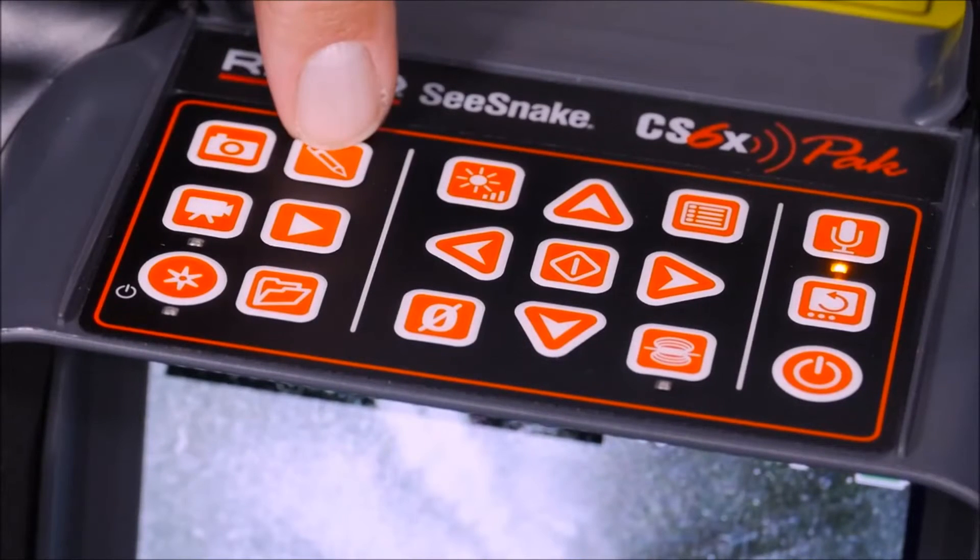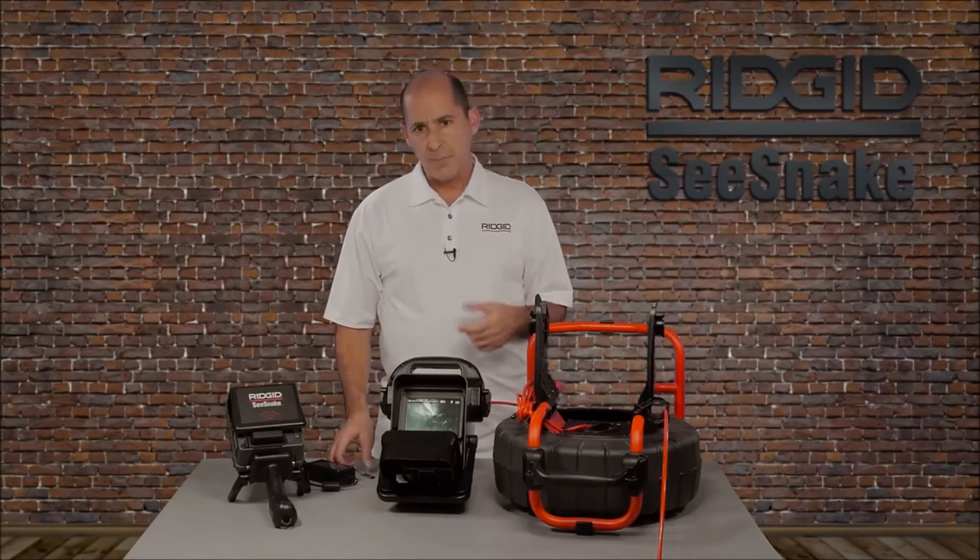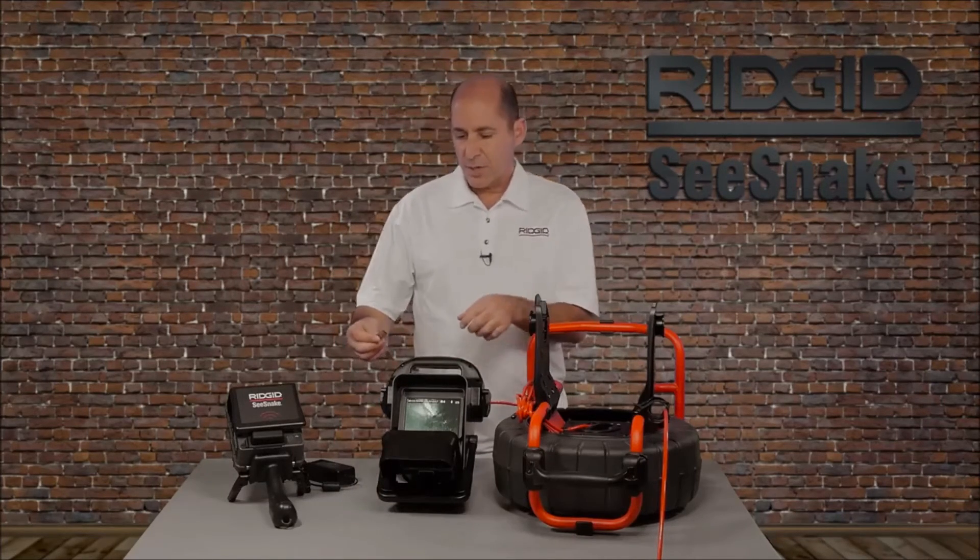The text key lets you superimpose text on your captured media — we'll cover this feature in a separate tutorial. To capture media on your monitor, insert a USB drive.